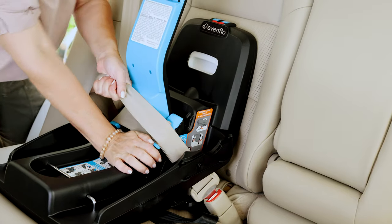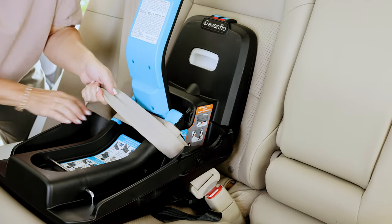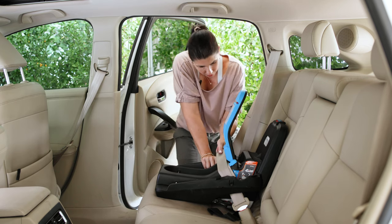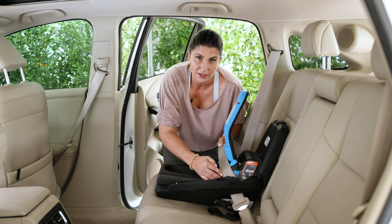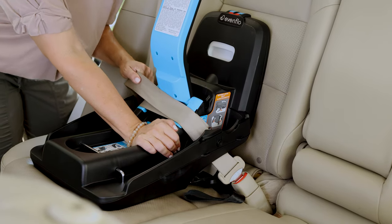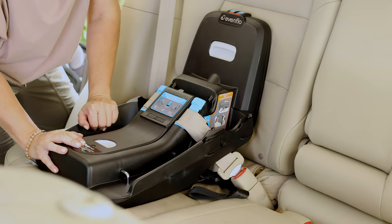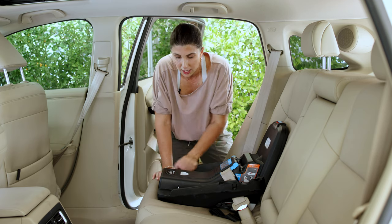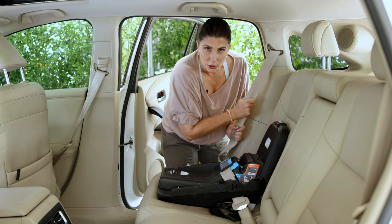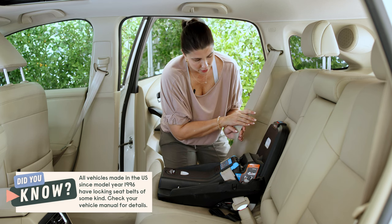Separate the shoulder belt from the lap belt, then start pushing down on the base, shimmying it on each side. If your seat belt loop isn't getting out of the way of the lock strong arm, try moving your base to the side — sometimes it's that simple. If not, you may have to look at a different vehicle seating position, or install with the lower anchor connectors. Once you have it taut, close the lock strong arm. Finally, lock the vehicle seat belt by pulling it all the way out until you hear that ratcheting sound indicating locking mode.